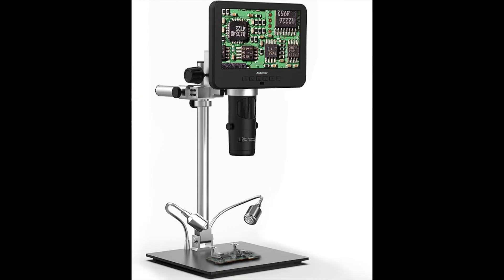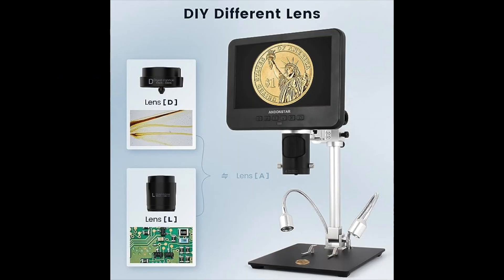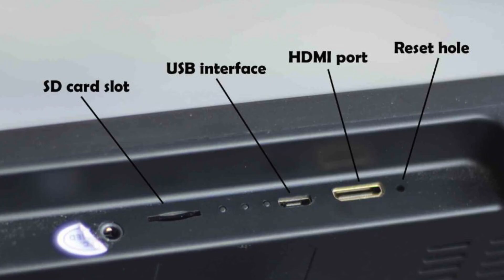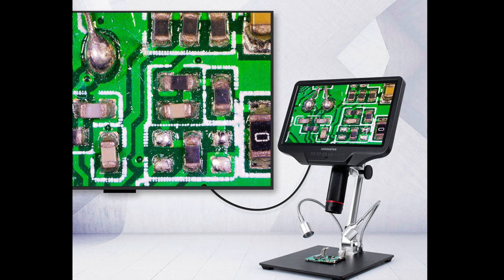This digital microscope has a seven-inch screen, three variable optical lenses, light, and memory flash for shooting video or photo. The screen also has an HDMI output to connect with a bigger screen.